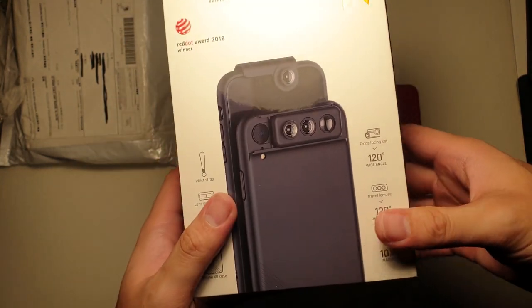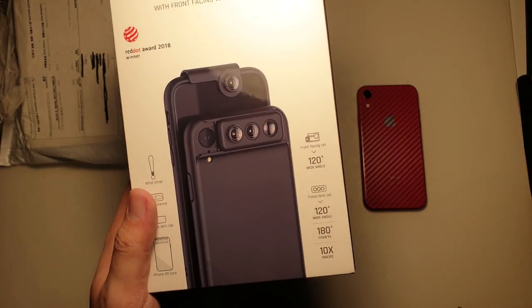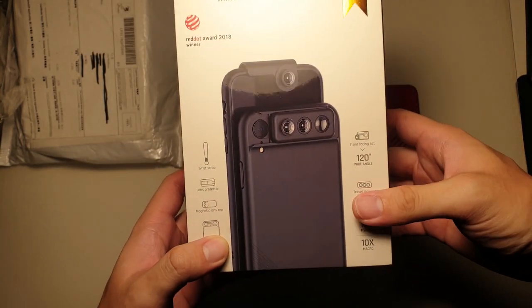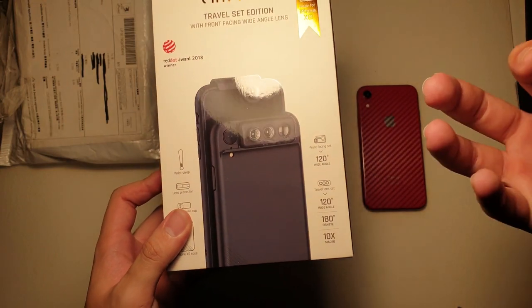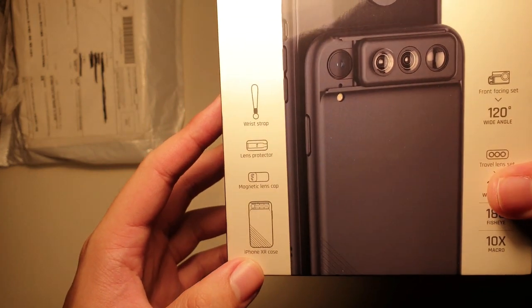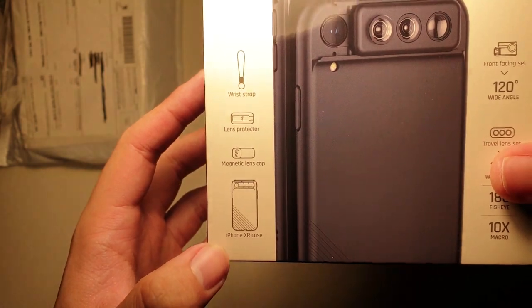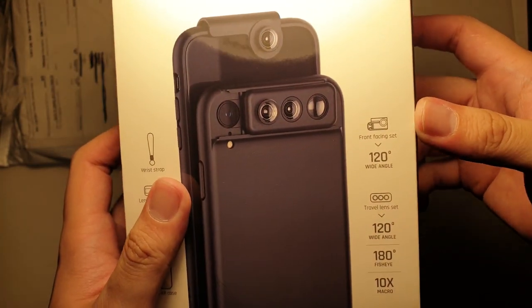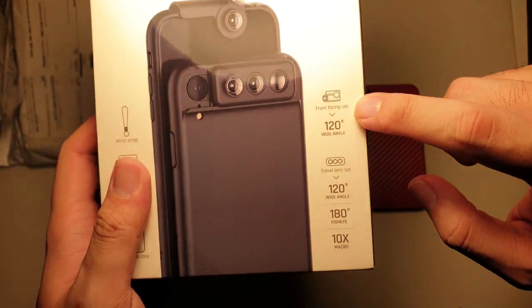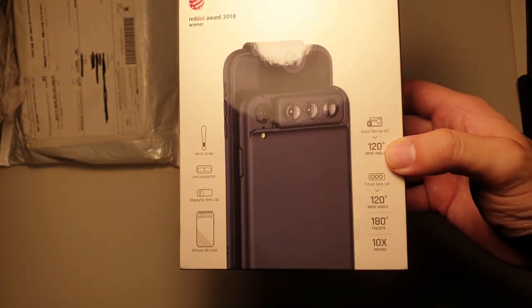You can see this beautiful design — I really love it. It's so compact and so versatile that it's something I probably wouldn't be able to live without. Considering that a clip-on lens or even a moment-detachable lens is cumbersome to bring along, you can actually just leave all the lenses there and slide it into your pocket. That's so much more convenient than having an additional item to carry around with your phone. Let's see what comes in the box — there's a wrist strap, lens protector, and magnetic lens cap. You can see there's a case that goes with the lenses as well, and a front-facing set which contains a 120-degree wide-angle.